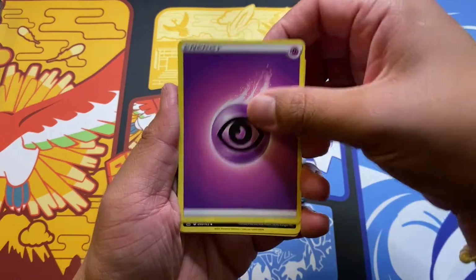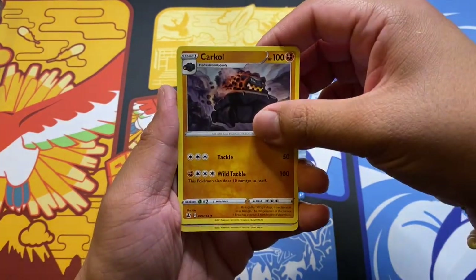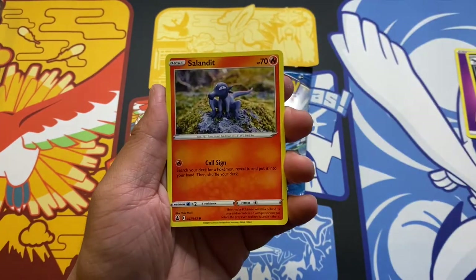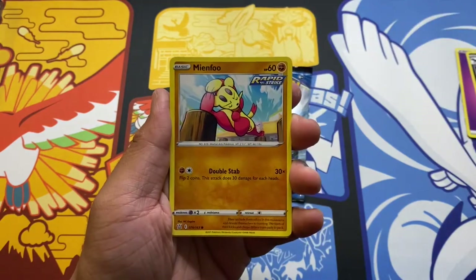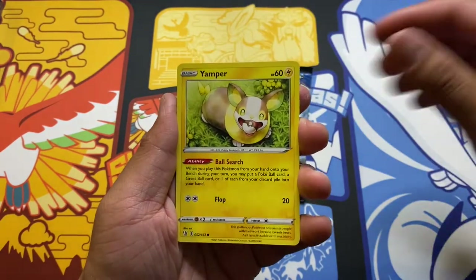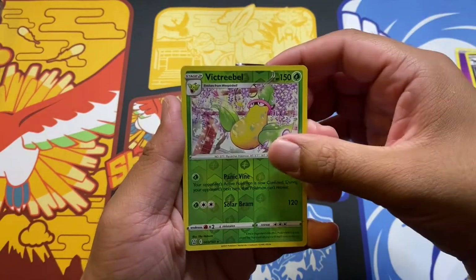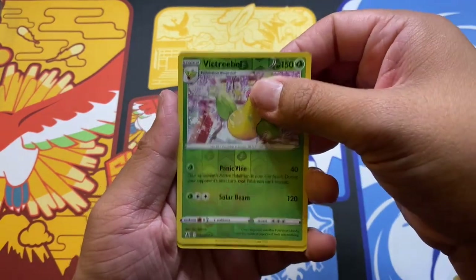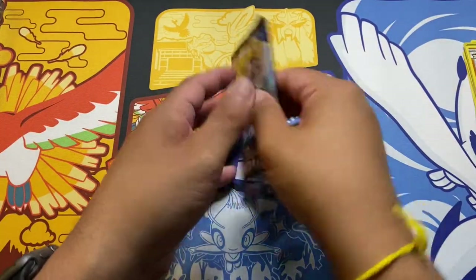Psychic Energy, Psychic Energy, Golduck, Carkol, Bruno, Mars, Sandaconda, Bellsprout, Mienfoo, Yamper, Glameow, reverse holo Victory Bell, and a rare Malamar. Nothing good.